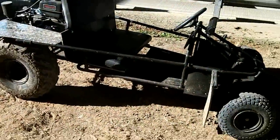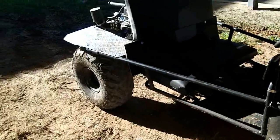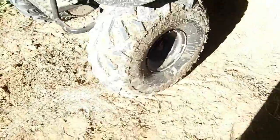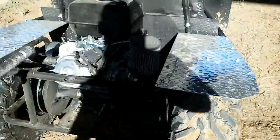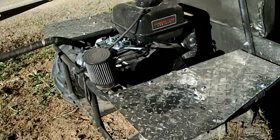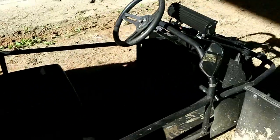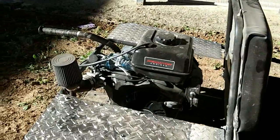The go-kart's a little dirty but it never got stuck. Seemed to handle everything just fine. It definitely passes as an off-road go-kart — pretty much took everything I threw at it. Alright guys, until next time.